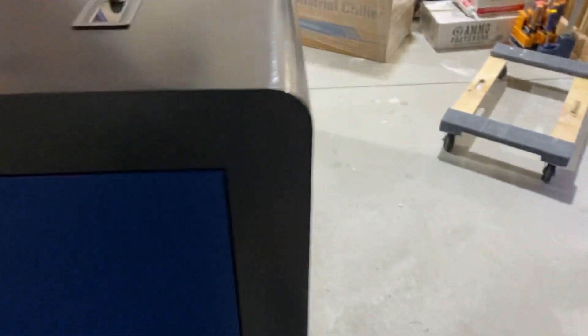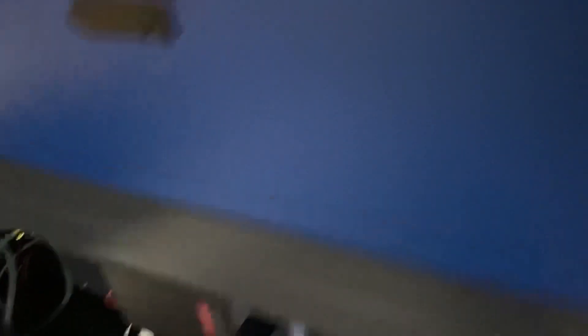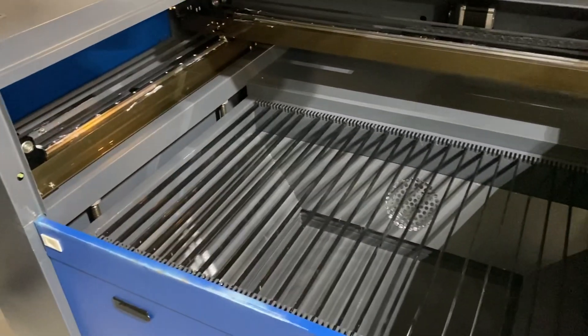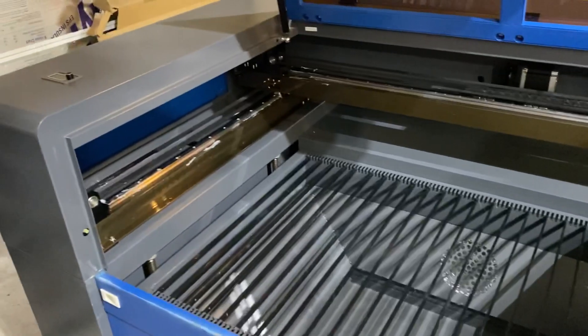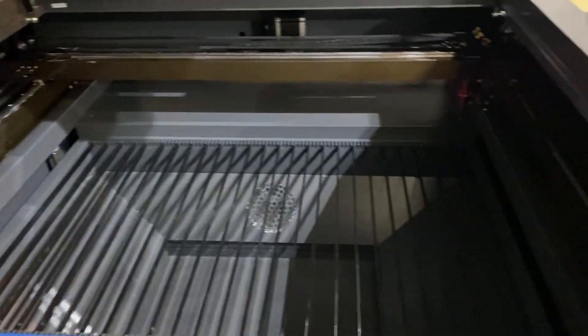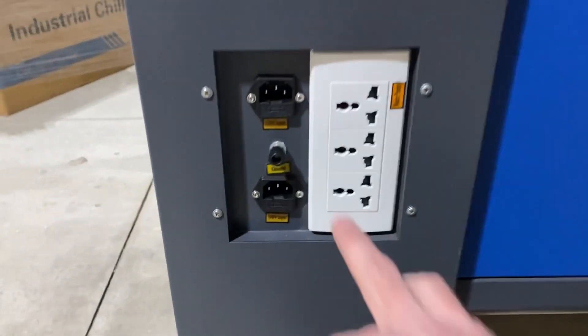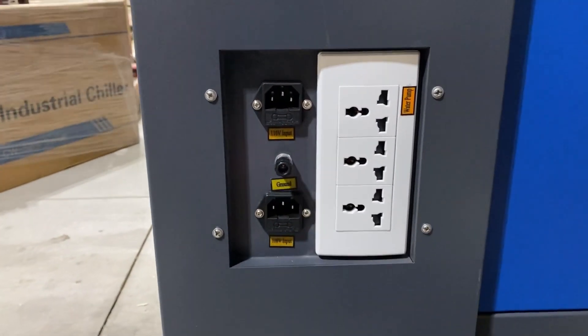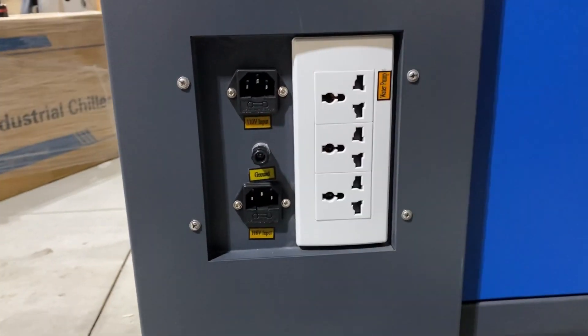That pretty much is the 360 of the machine. On this specific machine it has a little amp meter up on the top — other machines have amp meters on the power supplies themselves. I'm going to get it off the crate and do a little rearranging in my shop for its new home. From the back of the machine on the left-hand side is where you have your power cords. On this machine there are two 110-volt inputs driving the different power supplies because they're on different sides of the machine.